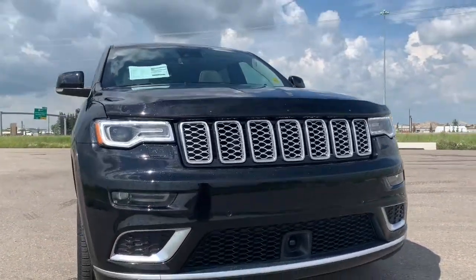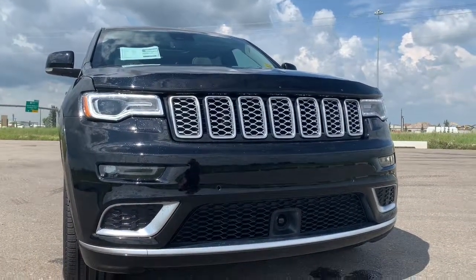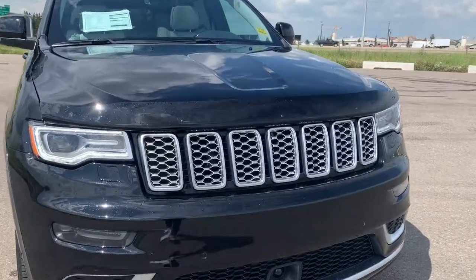It also comes equipped with all of the front parking sensors and camera for all of the safety sensors, and we'll go take a look under the hood.